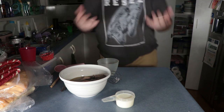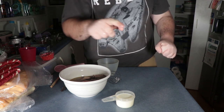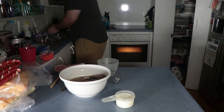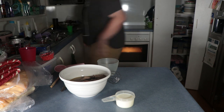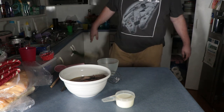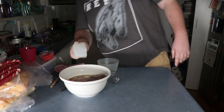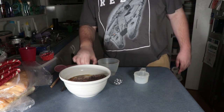Oh disgusting — you wiped it on your hands! You can see the egg on the shirt, you can see the eggshell on the shirt.